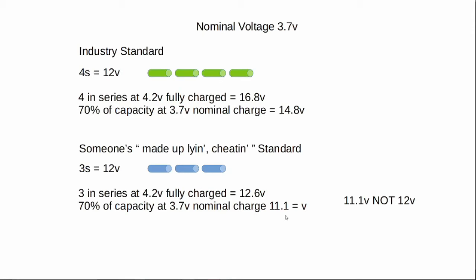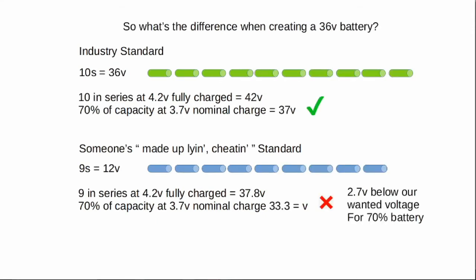So what happens when we put three of them together and create a 36-volt battery? Well, in a proper 36-volt battery the industry says you should have 10 cells in series — 10 cells at 3.6 to 3.7 volts in series to create a 36-volt battery. So what have we got: 10 in series, fully charged at 4.2 volts, gives us 42 volts — big tick, above our 36 volts. And 70% of the time, if you've got 10 in series at 3.7 volts, you will have 37 volts, which means for closing on 75 to 80 percent of the time this battery is giving out more than 36 volts stated — which is great, because that's what you want.